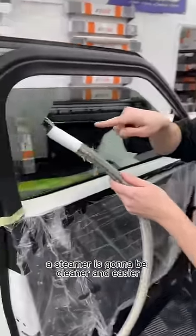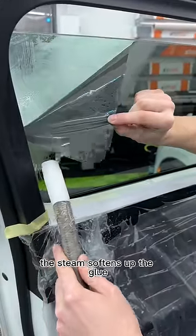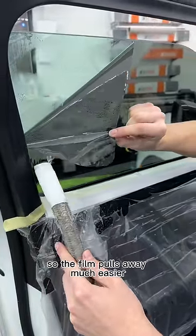A steamer is going to be cleaner and easier. The steam softens up the glue so the film pulls away much easier.